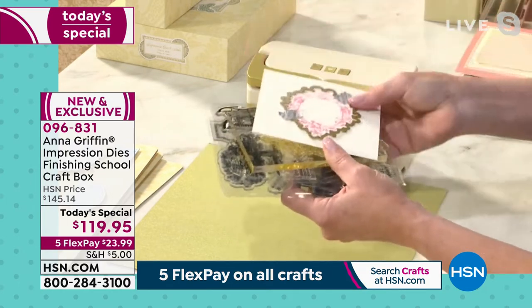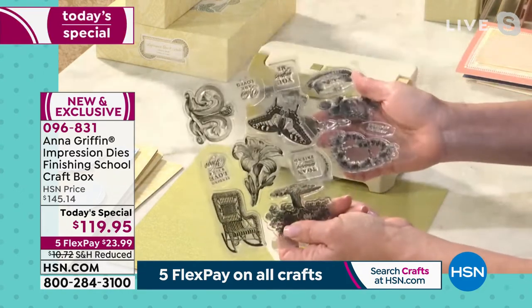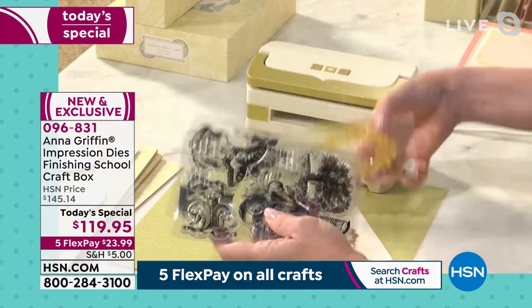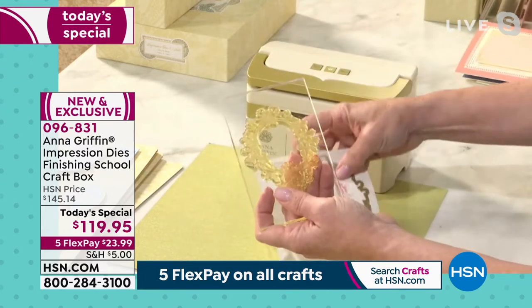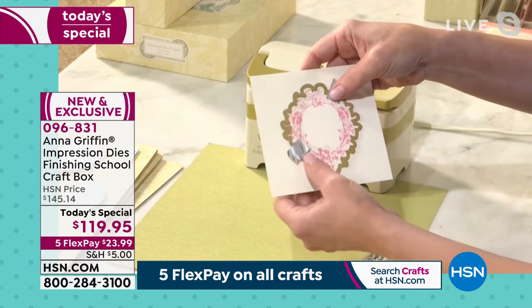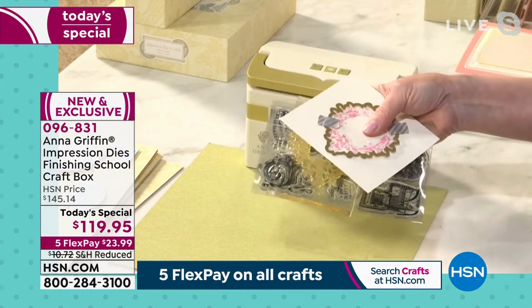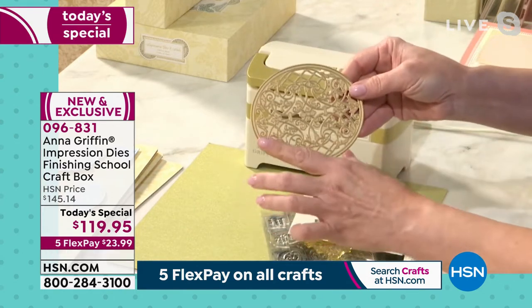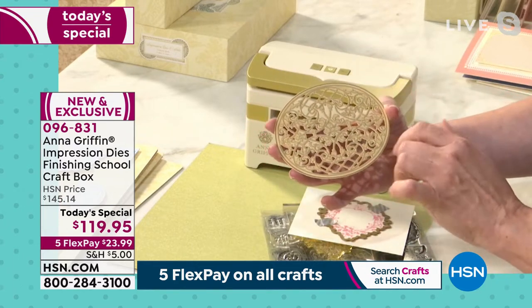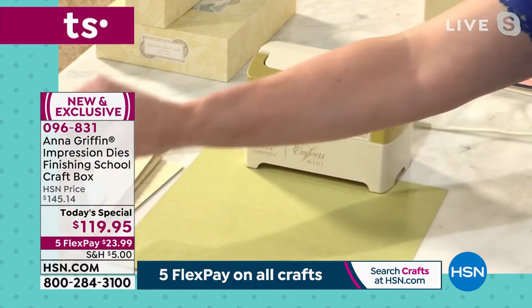With a polymer stamp set, you have to peel it off the backer, put it on an ink block, get really good at stamping, figure out where the die is, place it, tape it down, then send it through your machine. We're saving you all of this trouble with one beautiful impression die — it's going to take the ink, the machine does the stamping for you, and you clean it up with just a wet wipe. We are off to the races creating with our beautiful new technology.